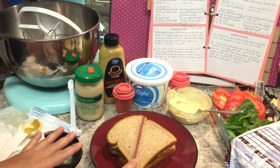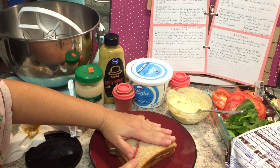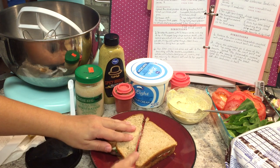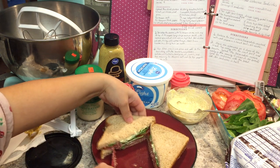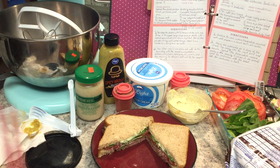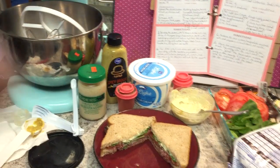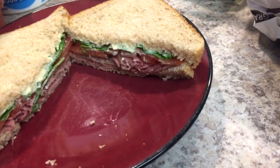We can cut it like this or like that, but it's going to be fancy! Now look at that! Yummy — it tastes really good. I'm going to bring you a little closer so you can see the amazingness.